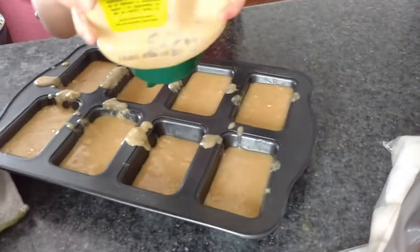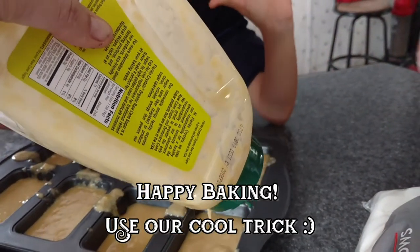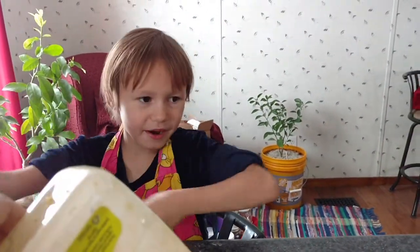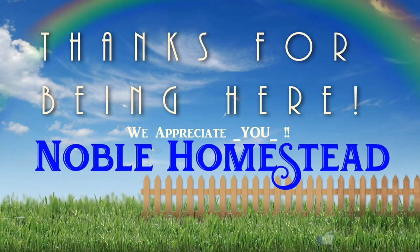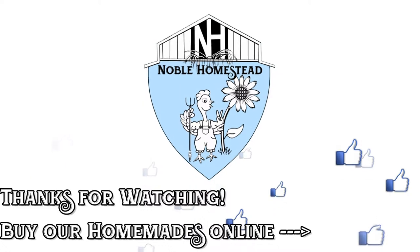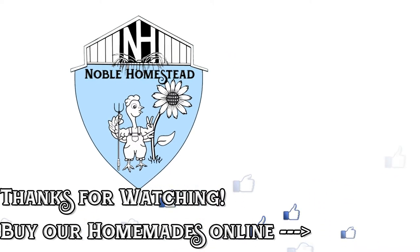Squeeze! Now the next one. Alright, good job, Liv! Now we'll put them in the oven after the last one is done. We'll see you next time!